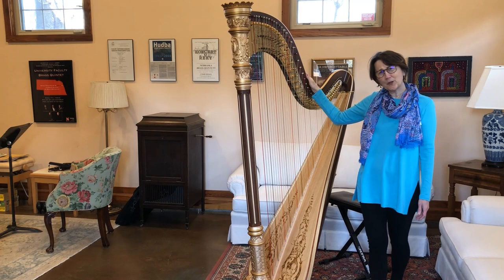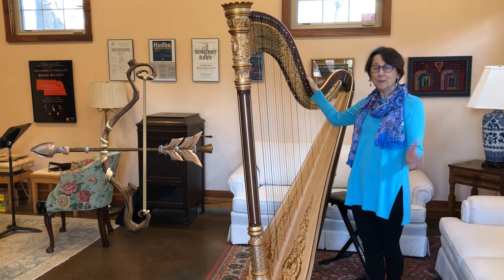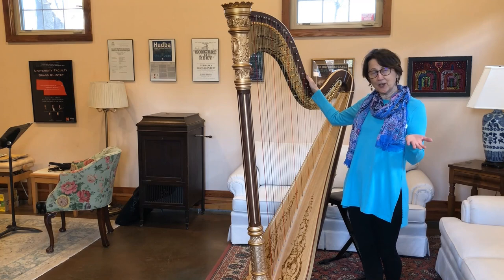Harps weren't always this big though. The harp is one of the oldest instruments known to man. They say that the harp evolved from the hunter's bow, and there are pictures of people playing harps on caves and things from ancient Egypt. The harp is very old, but the harp that was played long ago wasn't big like this.